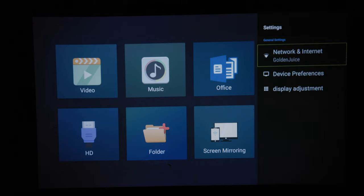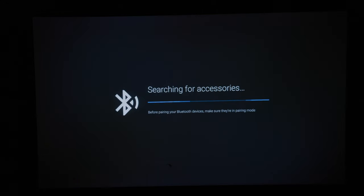You also have your settings, which has network, device preferences, and display adjustment. Network is self-explanatory — connect your projector to your network and internet. Device preferences lets you connect Bluetooth devices to your Mutex projector, such as speakers and other accessories.